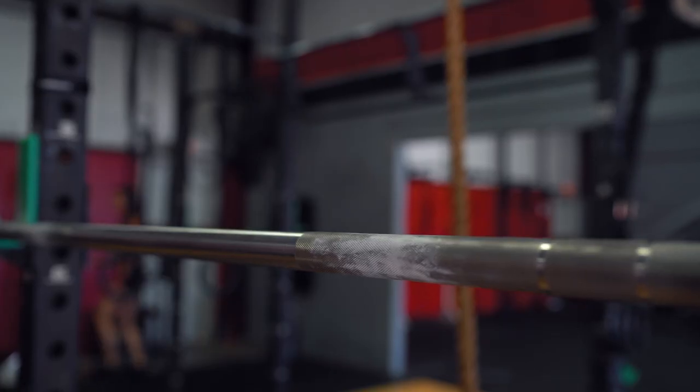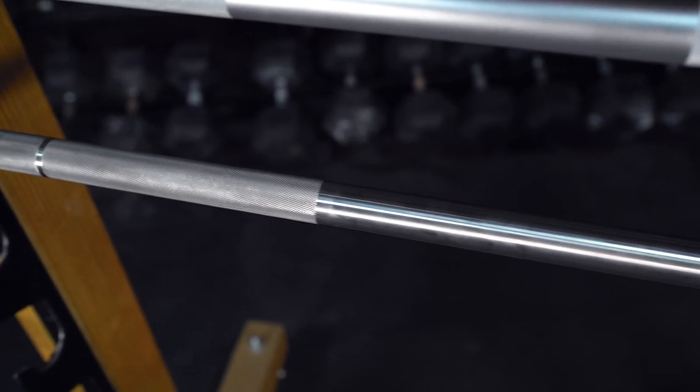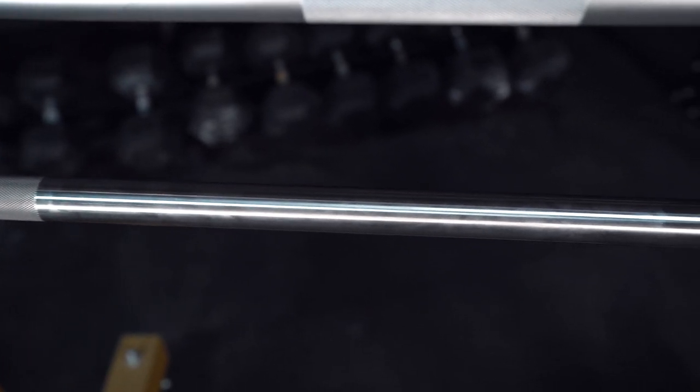So from a technical standpoint, choosing the finish on your bar depends on: number one, how does it feel in your hands, and number two, how well does it protect against corrosion? Bare steel bars have almost no protection. Chrome bars have much better protection, and a stainless steel bar is going to be the most resistant against corrosion.